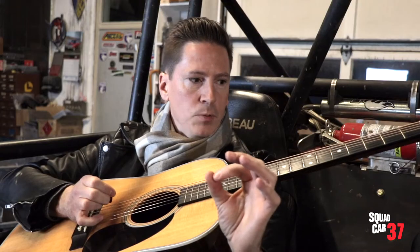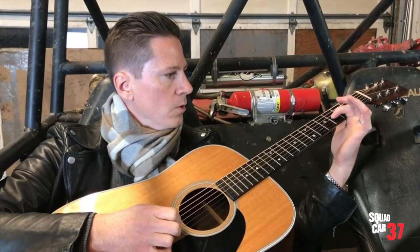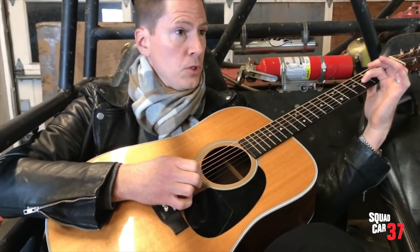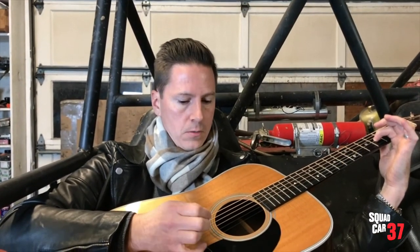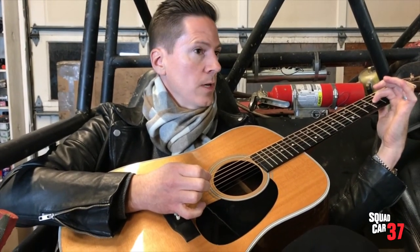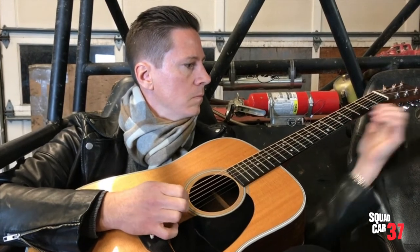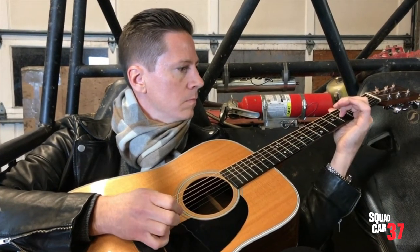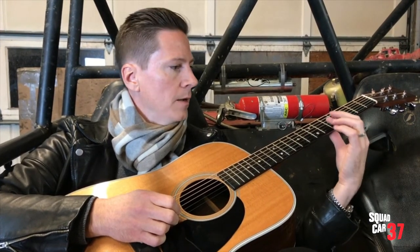Now the only exception is when you're tuning the B string. You're going to actually use your finger to press down on the third string from the bottom on the fourth fret as the reference. And we know that next string is very flat, so we're going to turn it up. Sounds pretty good.